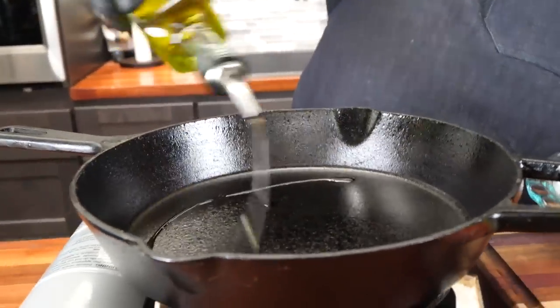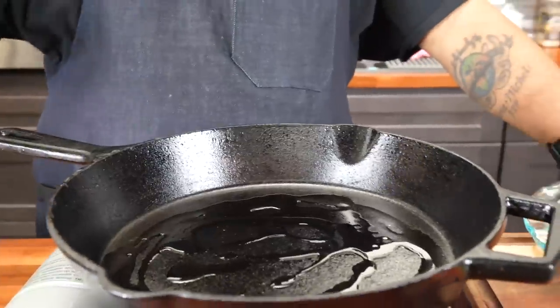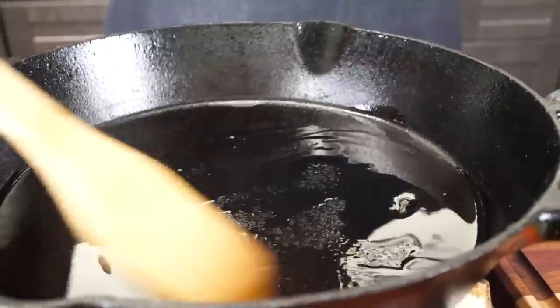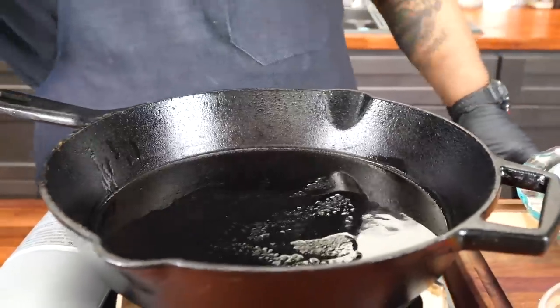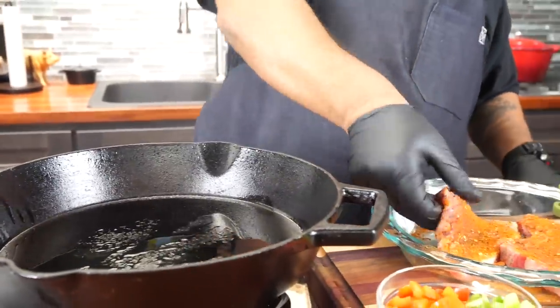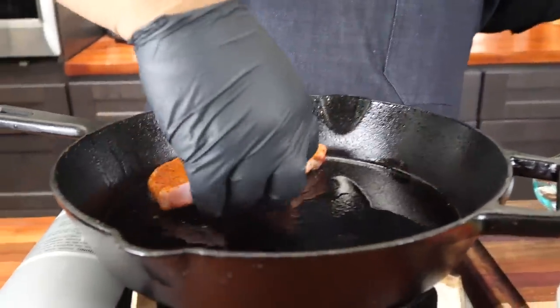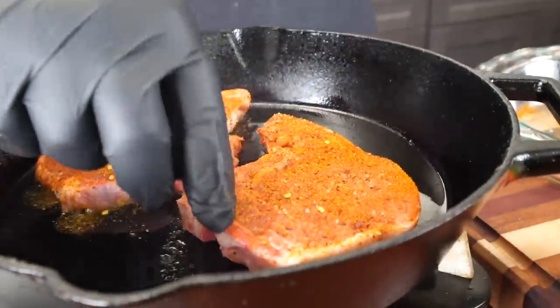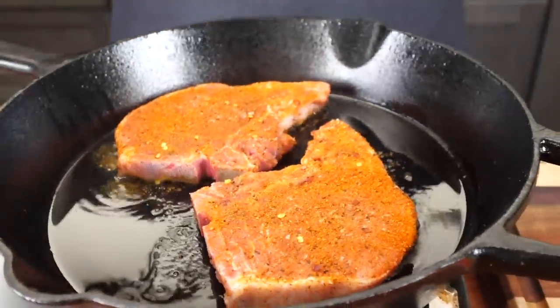Now I'm going to put two tablespoons of oil — I'm using extra virgin olive oil. It doesn't take long, especially when you preheat your cast iron. Now that we're done there, it's time to go ahead and put our chops in. We just want to sear them, let them get some of that color, and work it from there.